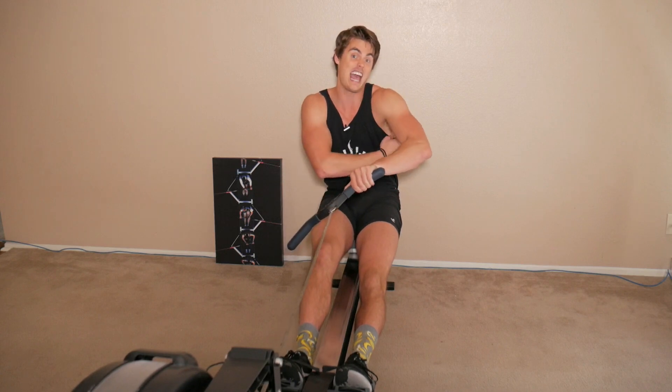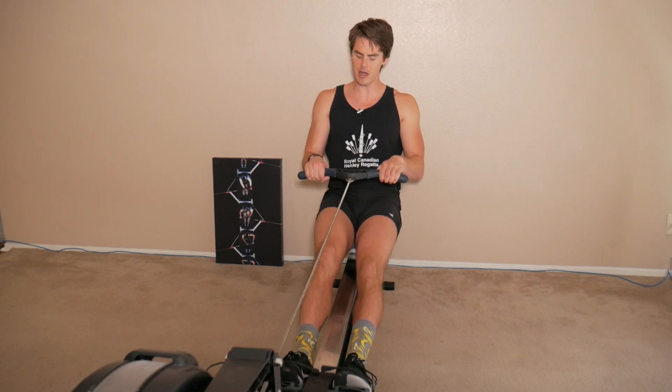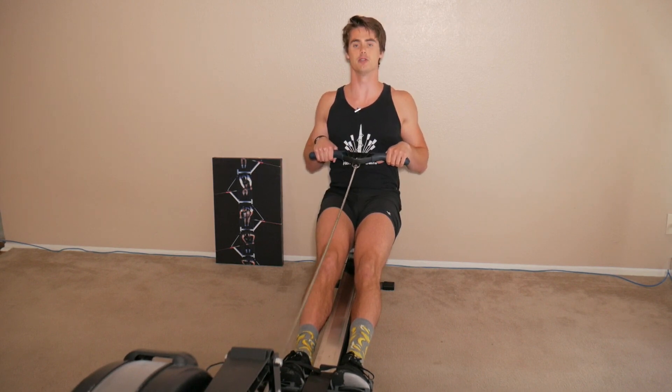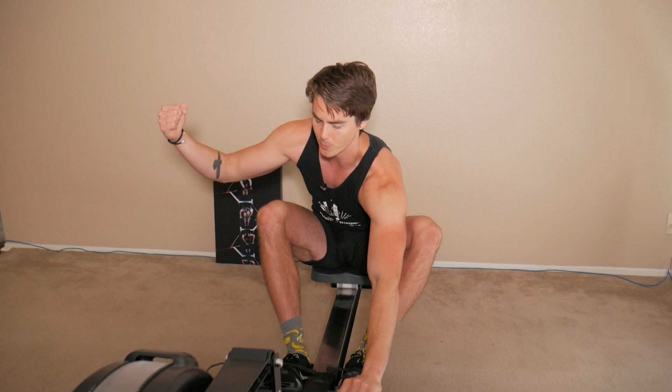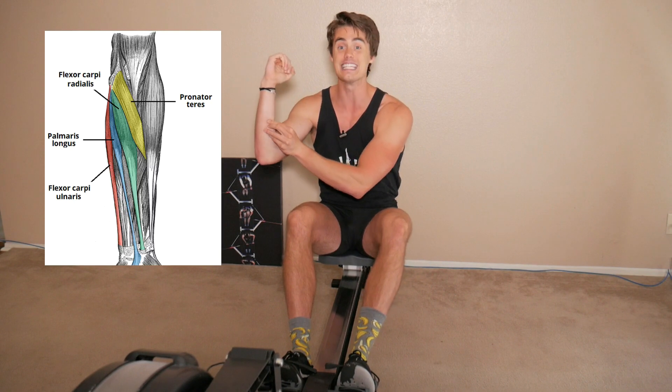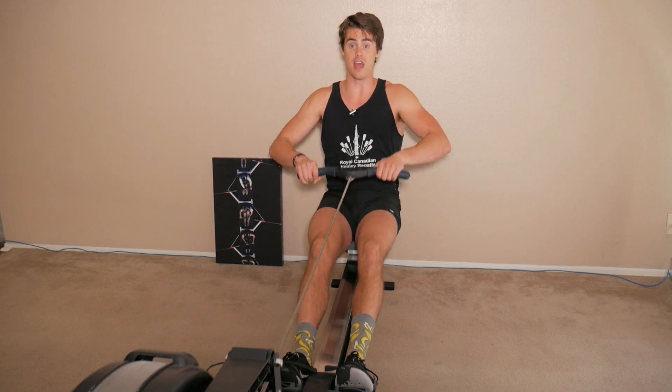However, a new muscle group is activated when we tuck in our elbows. Yes, we're able to use a lot more of our lats — our big back muscles — but we also get wrist flexion. Your wrists tend to bend when you tuck your elbows in, and your wrist flexors run from your inner forearm down to your inner elbow. This is not a big muscle group. A lot of people experience that forearm burn when they row, and if you're tucking in your elbows severely every stroke, you're going to feel that forearm burn much more.